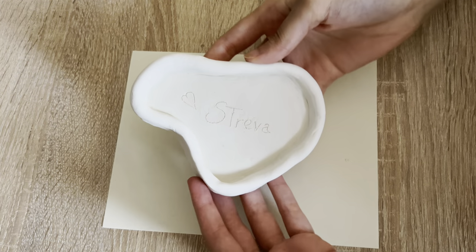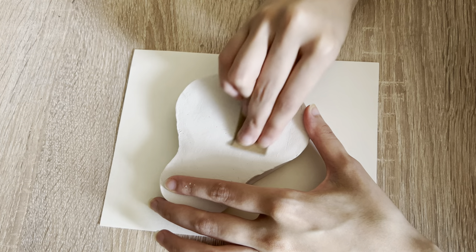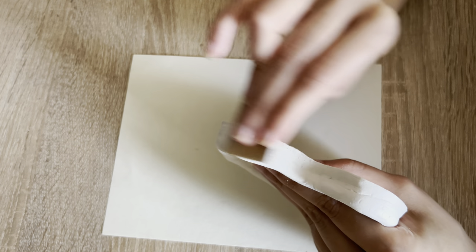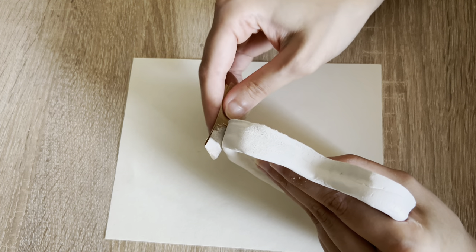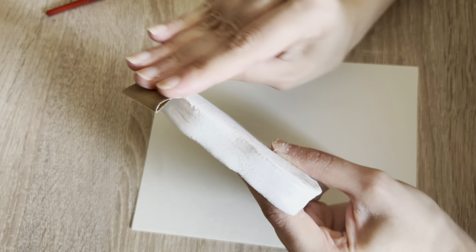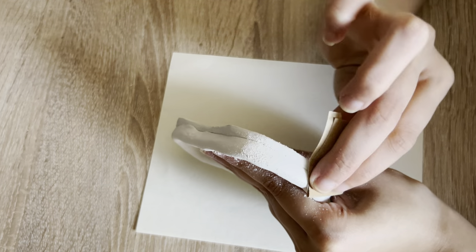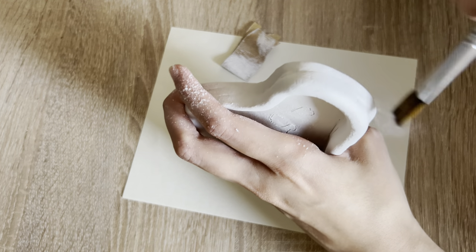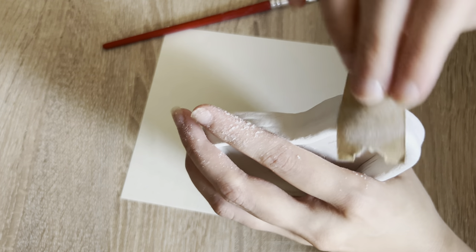This is the result after another 24 hours, so it's basically the third day. Here I started to sand the design — the edges and any hard texture. After the sanding process your design will look smoother when you paint. Make sure to remove all the excess using a brush. It took me almost 20 minutes to sand this design.